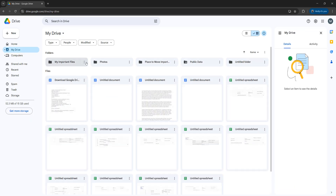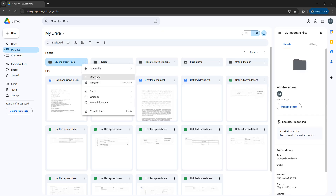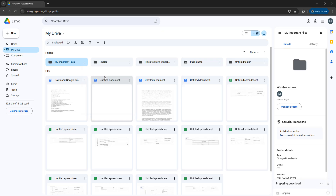The first step is you want to click on the more actions button on your folder, and then you want to click on download. This is going to download a zipped version of your folder on Google Drive.